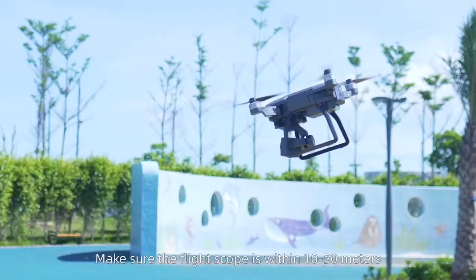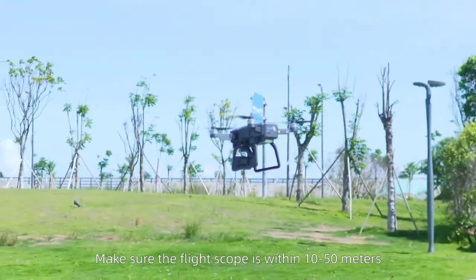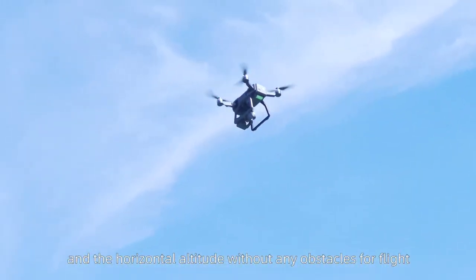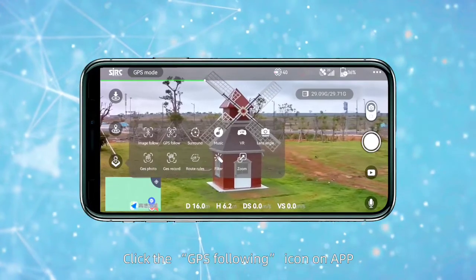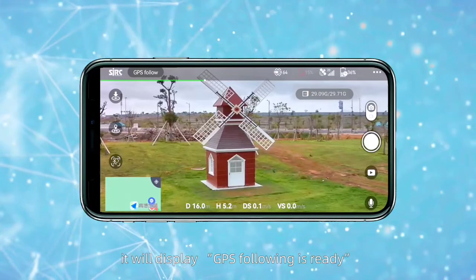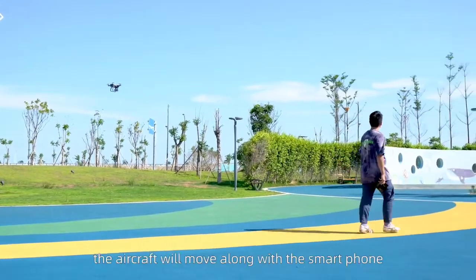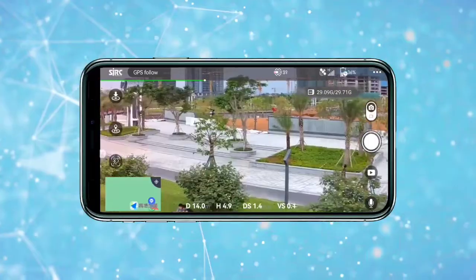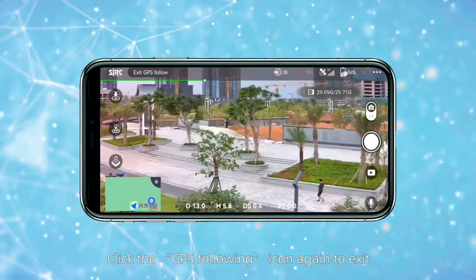GPS following. Make sure the flight scope is within 10 to 15 meters and at a horizontal altitude without any obstacles for flight. Click the GPS following icon on the app. It will display "GPS following is ready." At this moment, the aircraft will move along with the smartphone to follow you wherever you go. Click the GPS following icon again to exit.